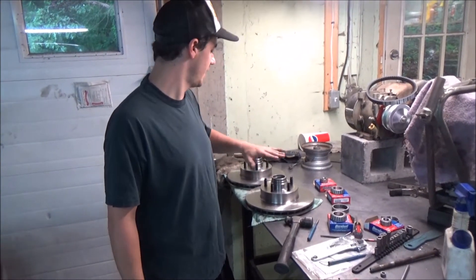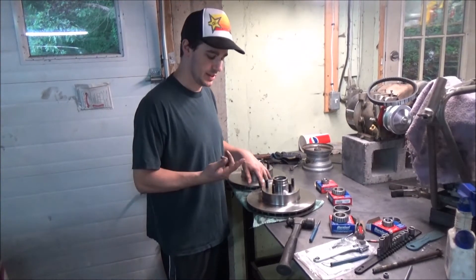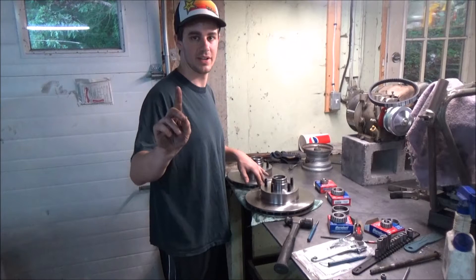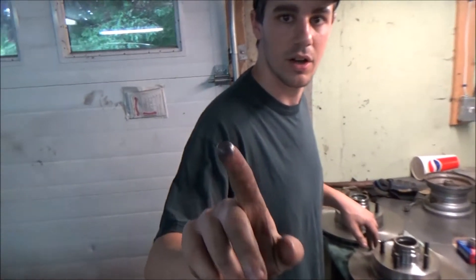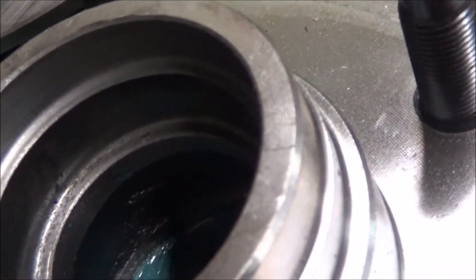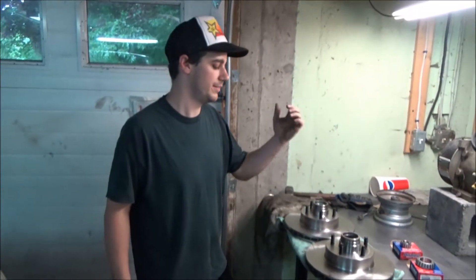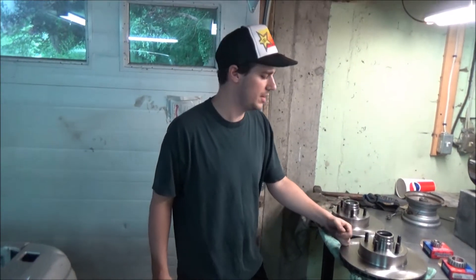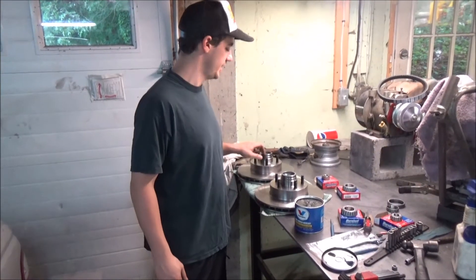Alright, we've got Duralast pads, rotors, and bearings — Duralast is AutoZone's brand. I want to show you something: my finger is relatively clean, but look what happens when I run it along the machined surface where the bearings go — that's pretty much all metal. They must just blast these things out, and you can see metal chips in there. So I'd suggest if you get these, or any import rotor, just take a minute and clean them up, spray them with some brake cleaner, because you don't want that getting into your brand new bearings.